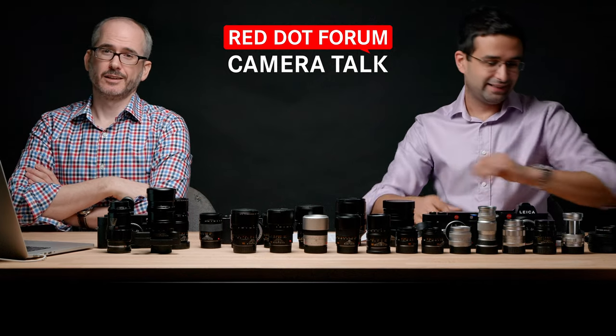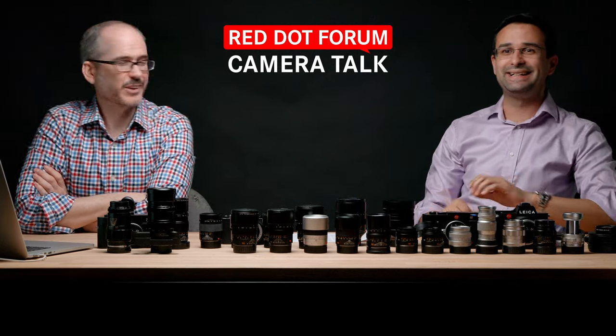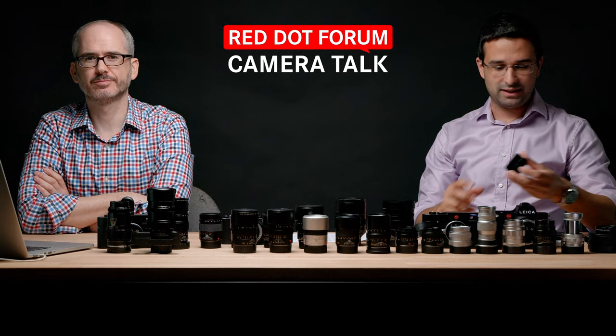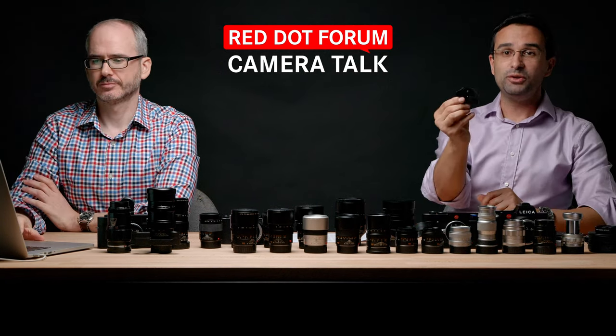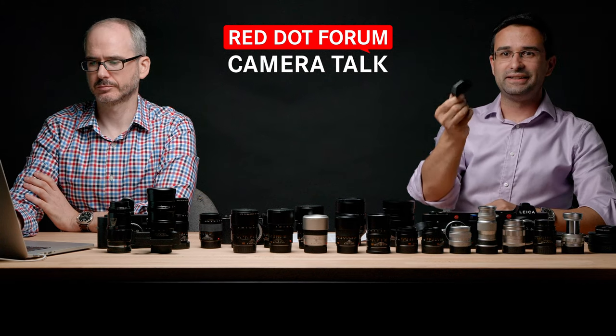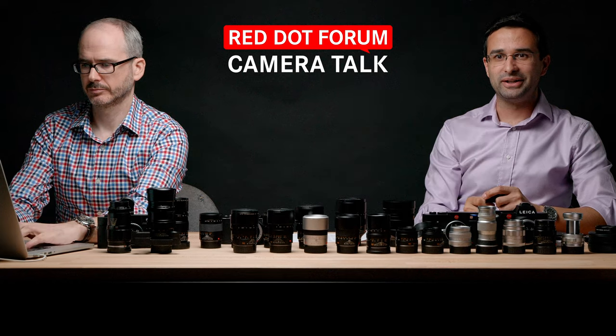Both lenses use the same E67 lens cap as the APO Summicron SL lenses — designed to balance on the SL2. They come with a metal cap with felt inside plus a standard E67 plastic cap when you buy them. I've removed the tripod foot here so they look identical — handy to have, but I don't always use it.